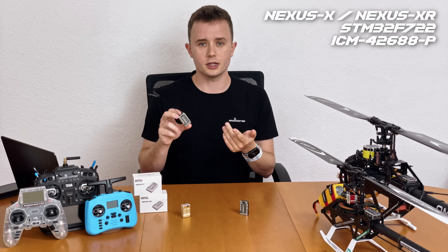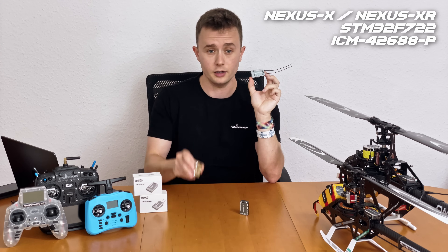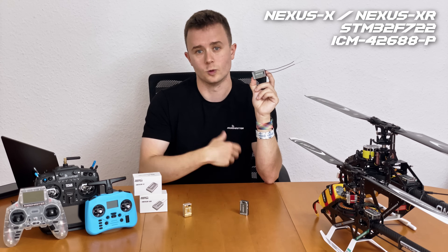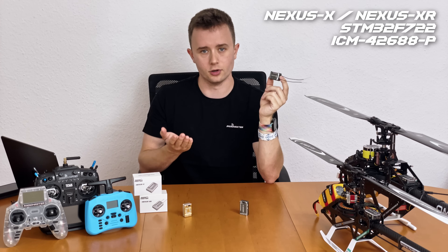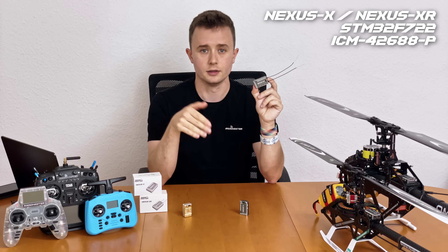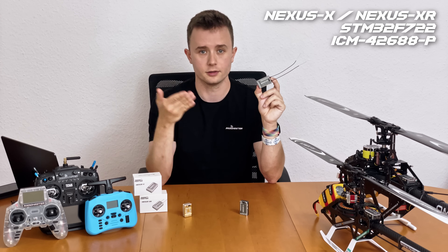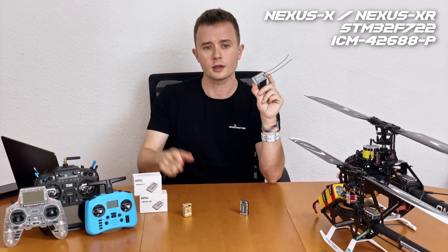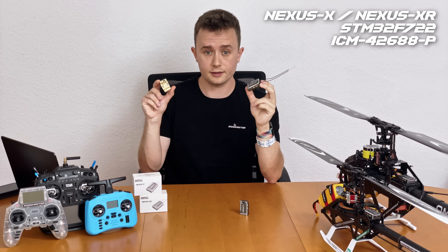The ICM42688P is an excellent gyroscope with great vibration resistance and great flight performance. This means the Nexus X, XR, and the old Nexus fly exactly the same. There currently is no improving on the ICM42688P — a lot of different gyroscopes were tried, none could really match its performance — so we landed back on this one. This means you can pull a diff from your Nexus, drop it into the XR, and go fly. No need to retune anything.